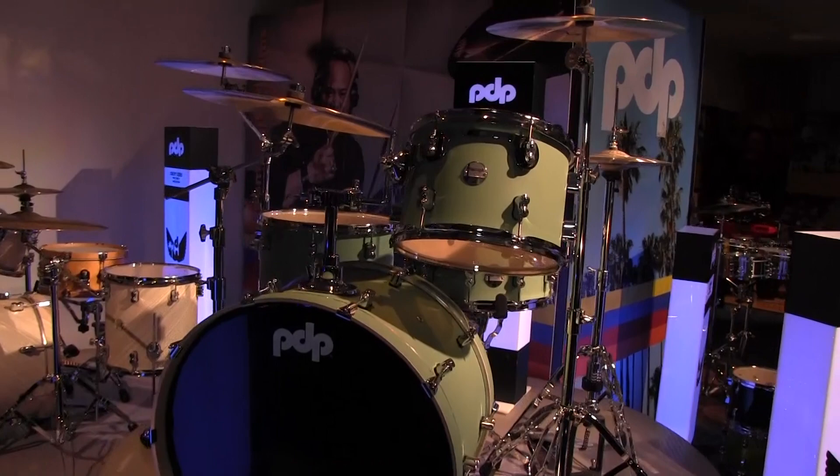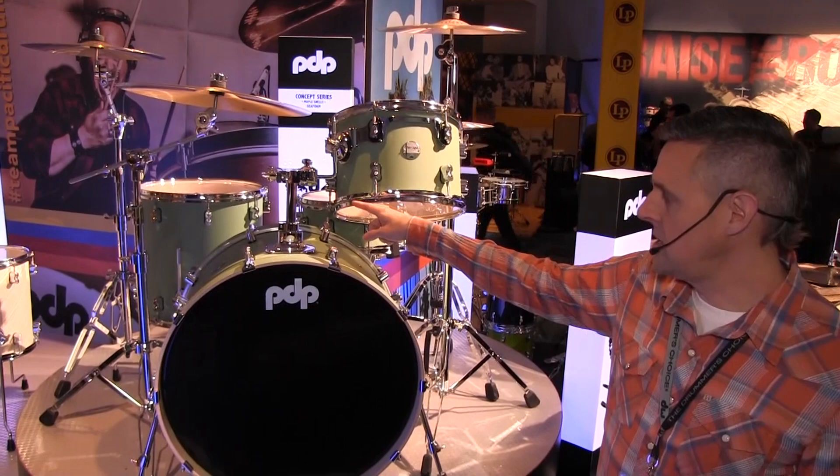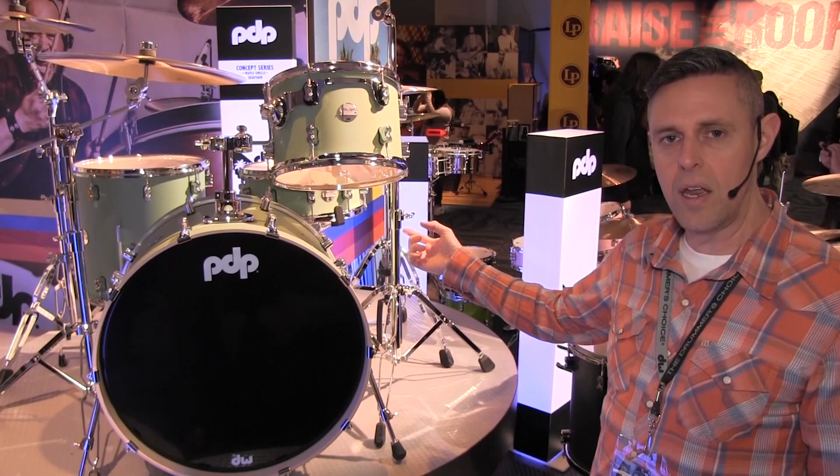So this here is our rock setup. It's sold as a three-piece kit. It comes with a 13, 16-inch floor tom, and a 24-inch kick. Also European maple, chrome hardware. The color for this is Sea Foam. You can get this snare drum as an add-on, and you could get this color in a five-piece kit or in the bop kit we have over here.